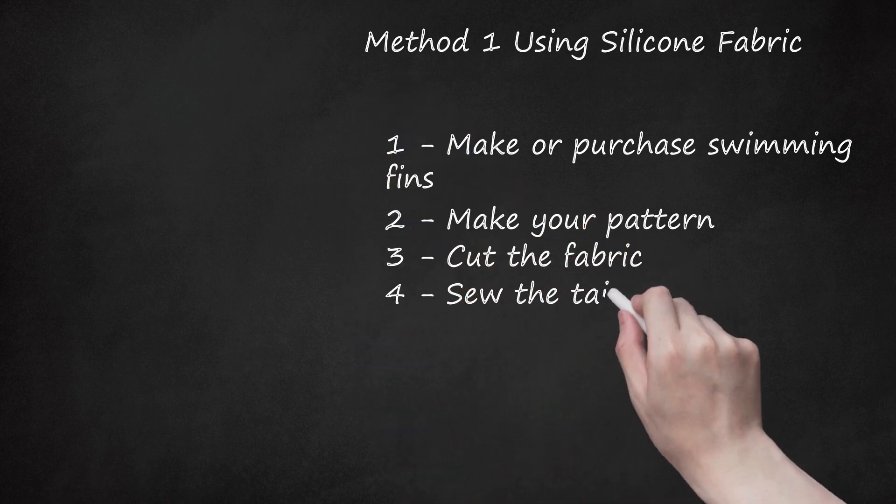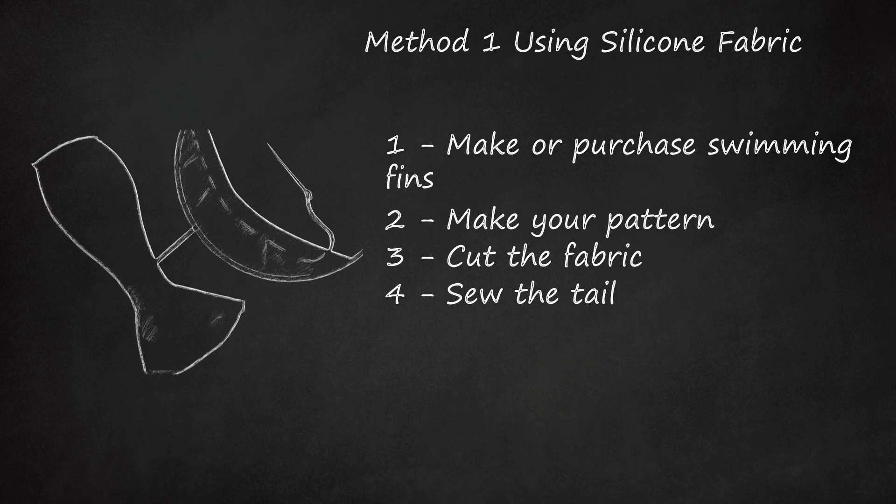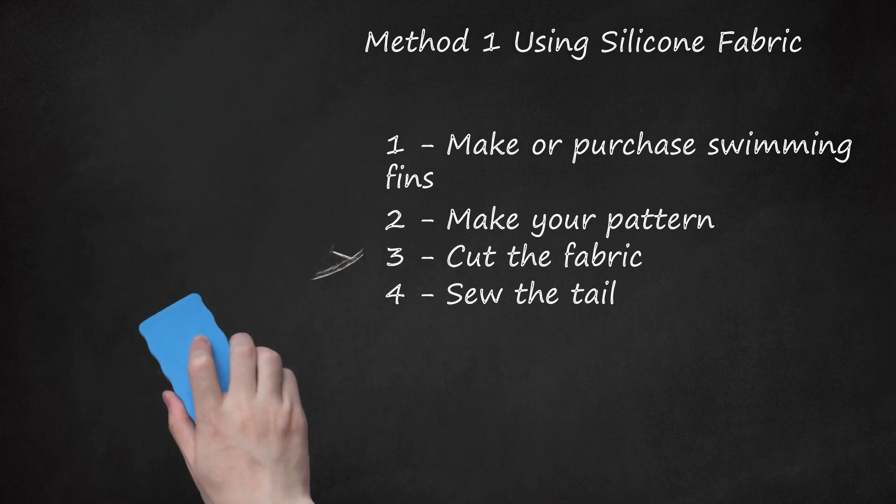Step 4: Sew the Tail. Sew down both sides of the fabric to join them together. Remember to follow your pattern to ensure that you sew the fabric correctly. Remove the straight pins that you used earlier, as you no longer need them. Sew the fabric to the monofin correctly and sturdily. It can be best if you have a sewing machine to ensure that you sew the mermaid tail accurately. After sewing the monofin and the fabric, you can start sewing the fabric on the waistline area. By putting a zipper on the waistline, you will be able to get off the tail more easily.